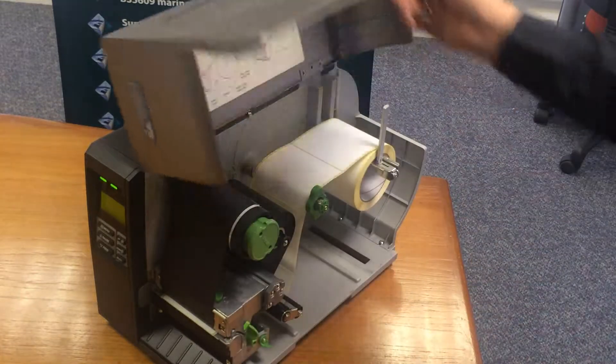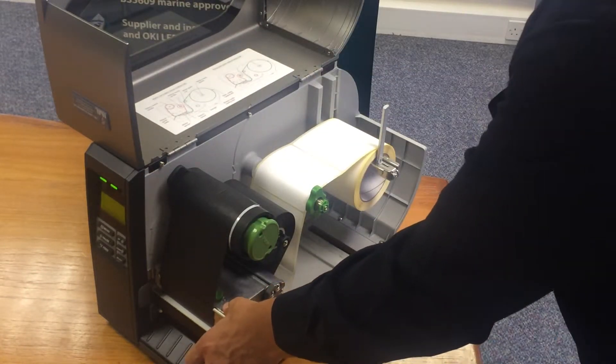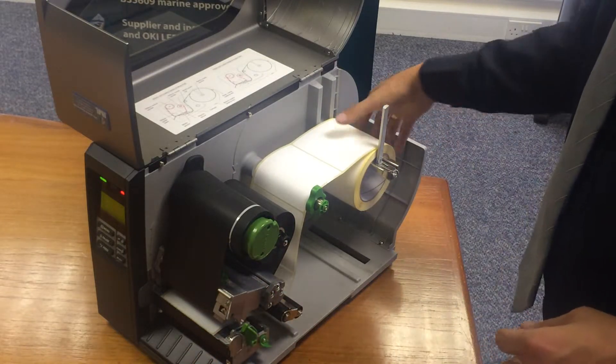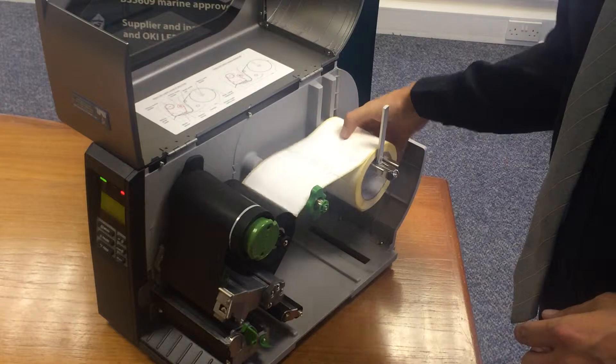First and foremost, open the side of the printer, remove the printhead catch so the printhead is open, and remove the cone stock, which is the self-adhesive roller.